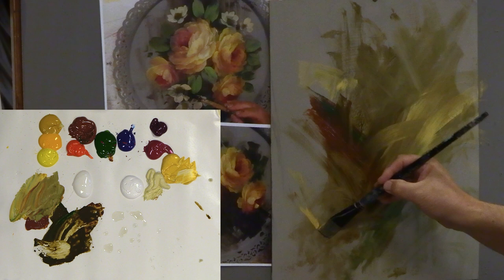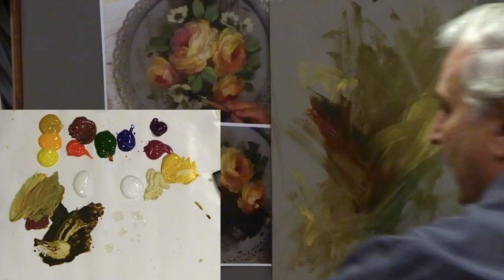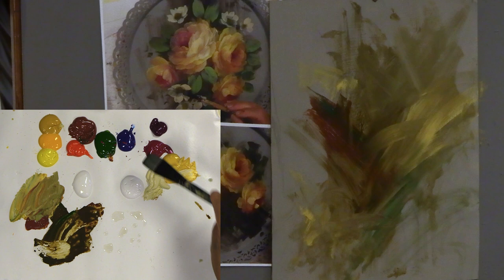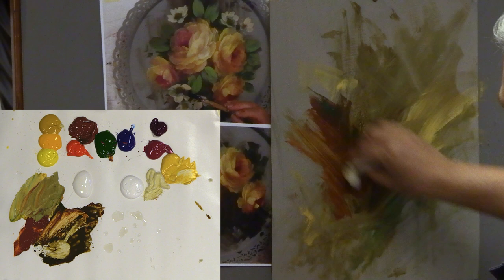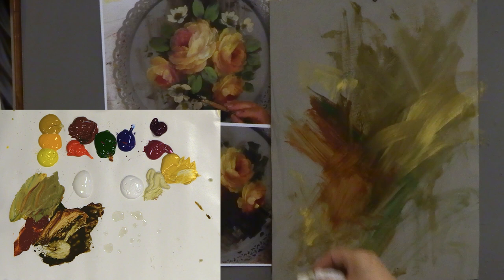Just get wild and crazy and try some things — that's what makes it really fun. When you look at it directly on, you don't see the gold, but when the light catches it you get that hit of mica, a little sparkle, and it ties the frame right into the painting. That gold should really pull it all together and work pretty well.